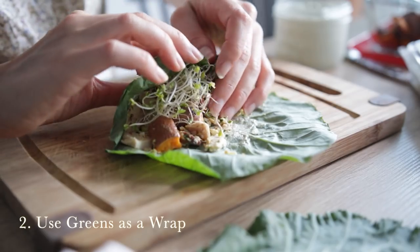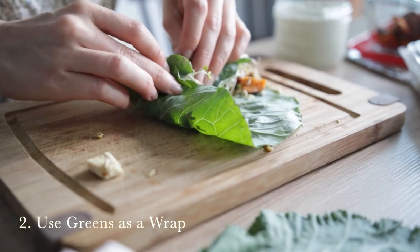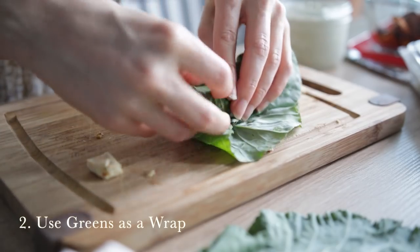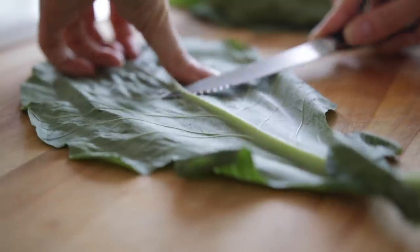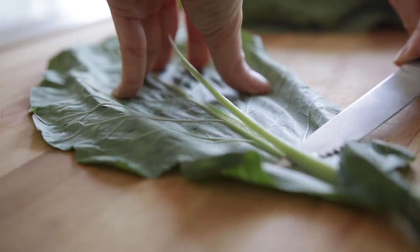Number two is to try using leafy greens as a wrap. You could use collard greens or romaine lettuce as a wrap or a shell. Romaine lettuce is really great if you're doing tacos or fajitas.